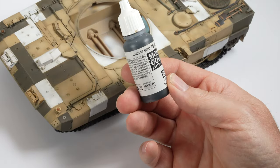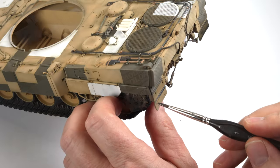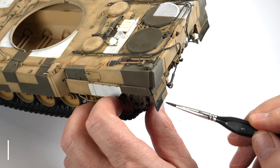Effects such as chipping are a great way to add interest to your model, but being a modern tank means that probably isn't appropriate. The rubber flaps, however, offer an opportunity to add that effect.